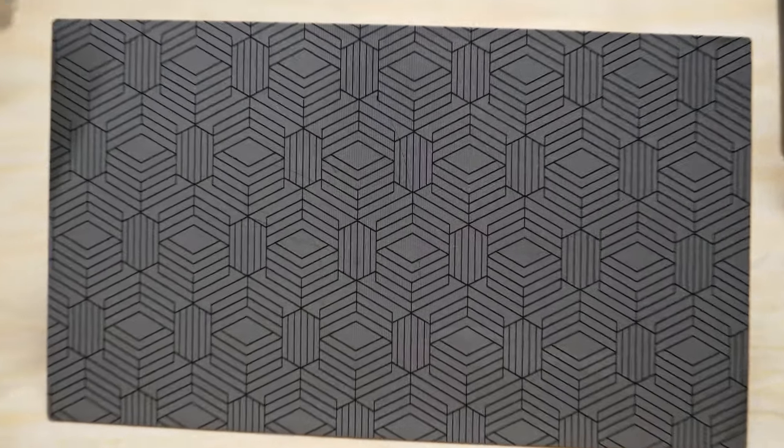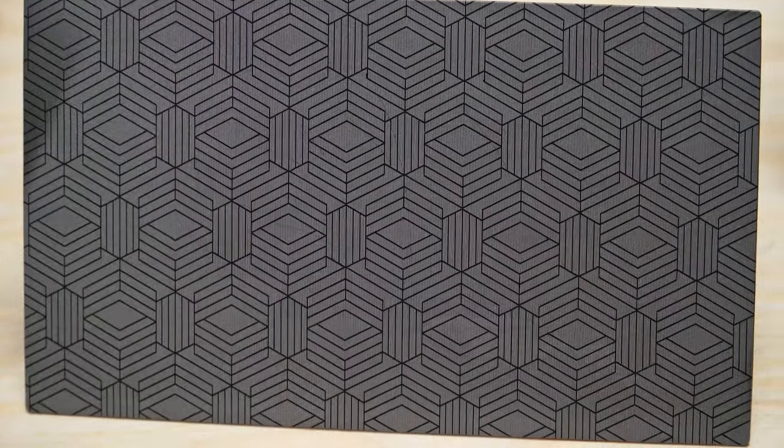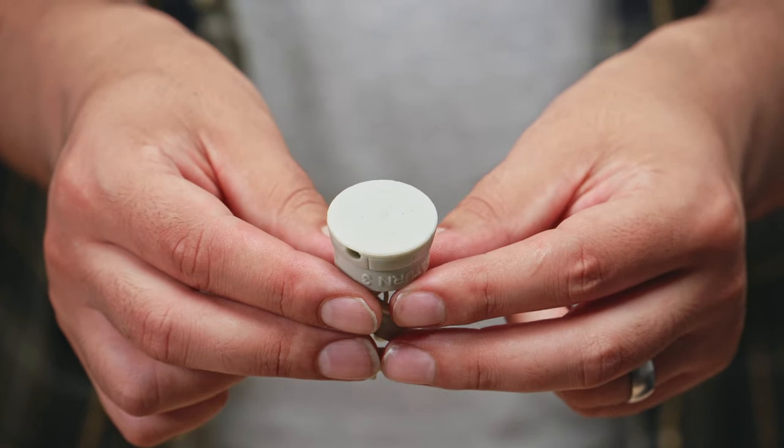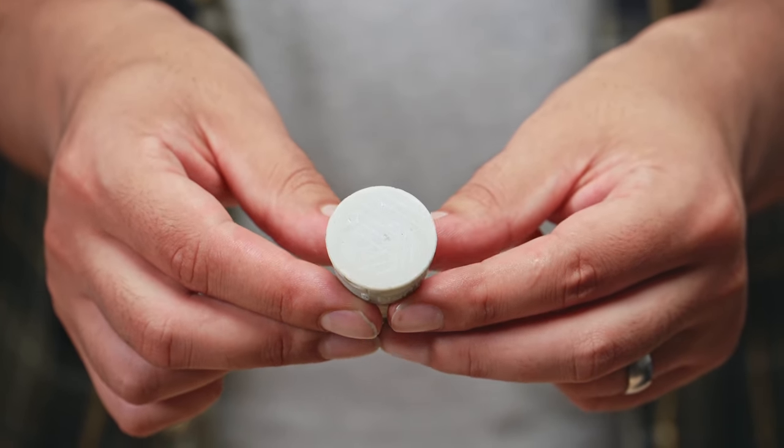I also really like the laser-engraved surface, which gives you better adhesion and also imprints a cool pattern on the base. Still, please don't arrange your models like this — a 45-degree tilt works okay.